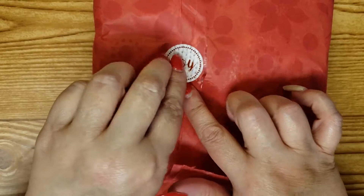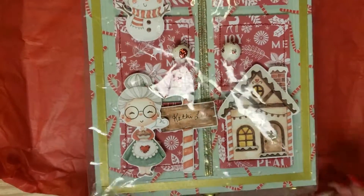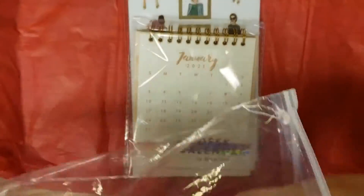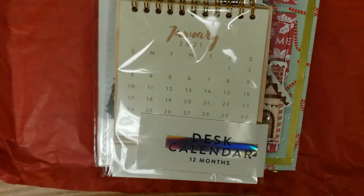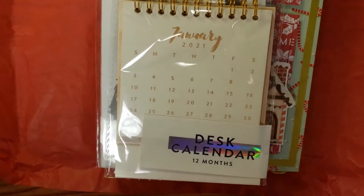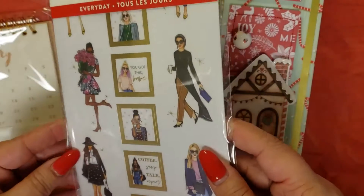Here's my little joyful package, wrapped very nicely. I don't know how well you can see it yet because it's in the plastic, so let me take it out. She sent a cute little desk calendar and some planner stickers — love those.